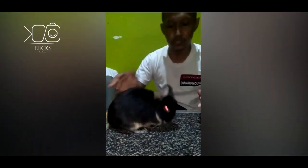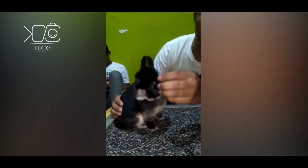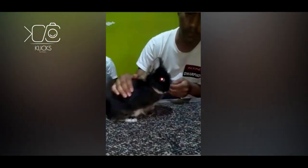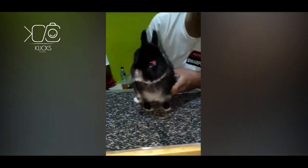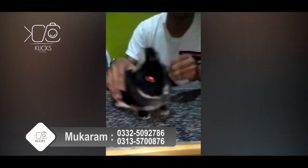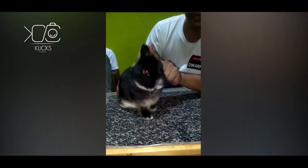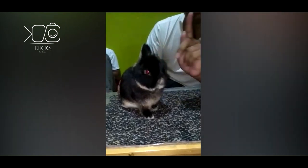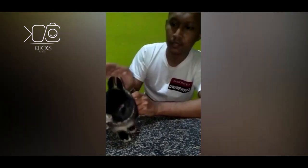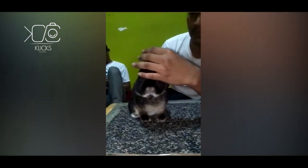We also measure the rabbit on its head — it has to be big and rounded. It has a rounded head and a good face. It has a short ear; the maximum for the ear is two inches. You can measure it by your fingers. The thickness of the ear will also count for points.